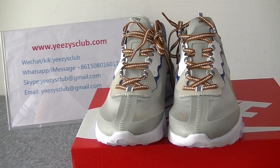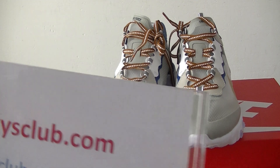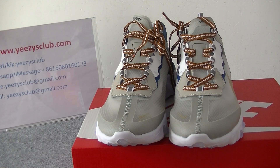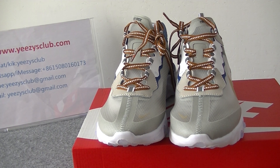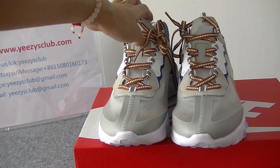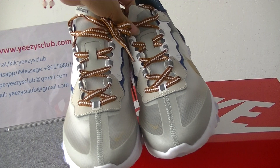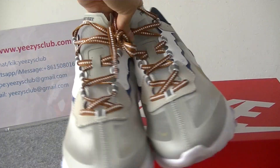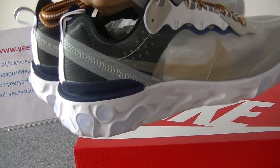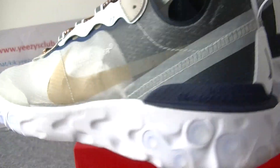Hello guys, welcome to my channel. This is Lydia from Ishi's Club. Today I will do a review of the new version, new colorway of the Naked Element React Element 87. Now let's have a whole look at the shoes.